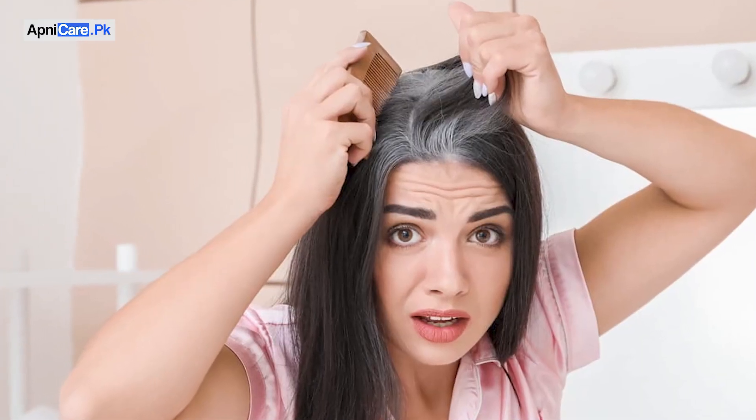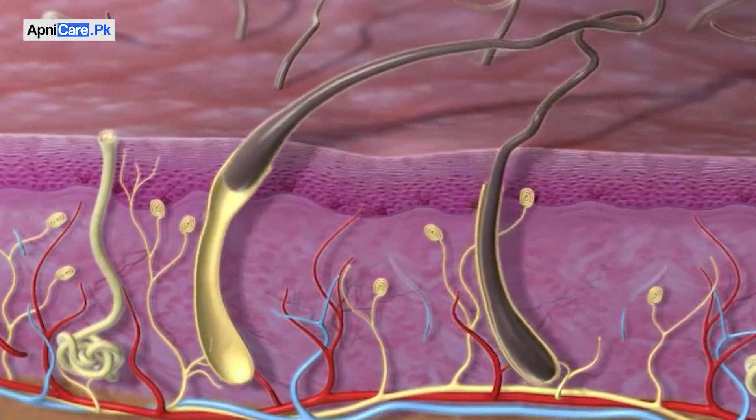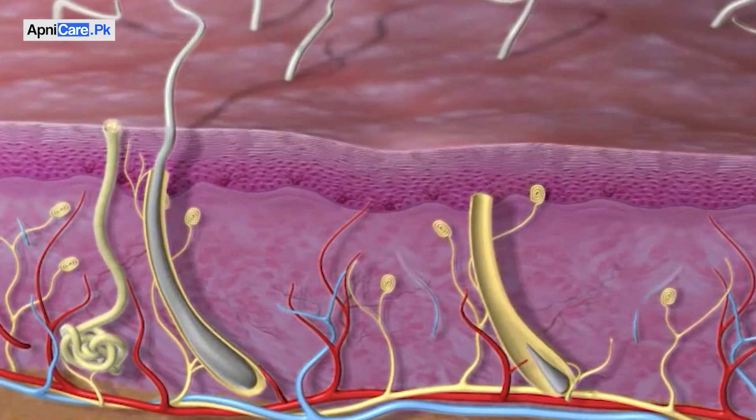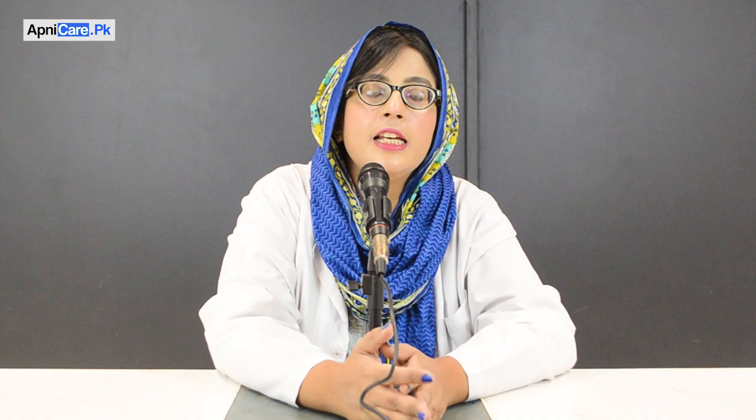So naturally, our hair turning grey is due to two reasons. The first reason is normal aging — as our age grows, hydrogen peroxide starts to build up in our hair. Hydrogen peroxide is a bleaching agent, which causes hair to turn grey. The enzyme that breaks it down is called Catalase.